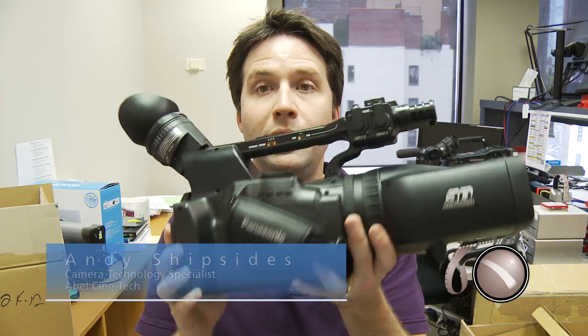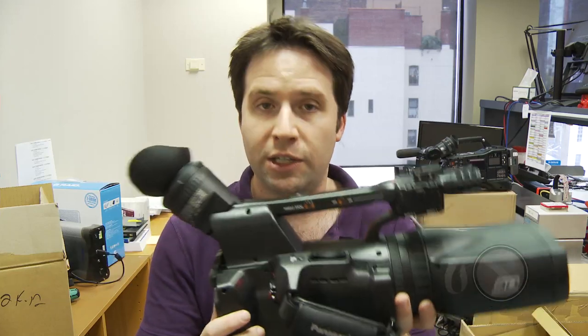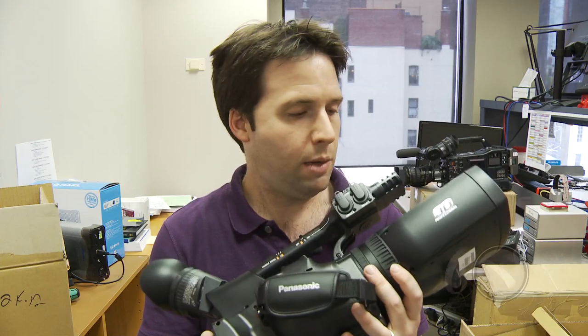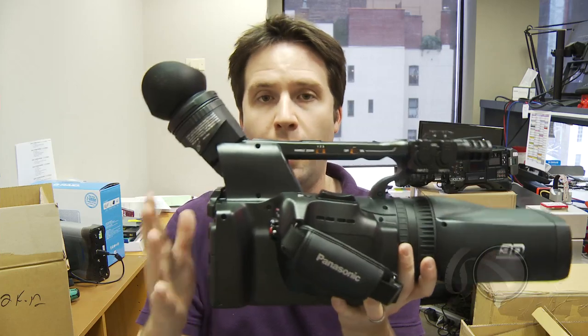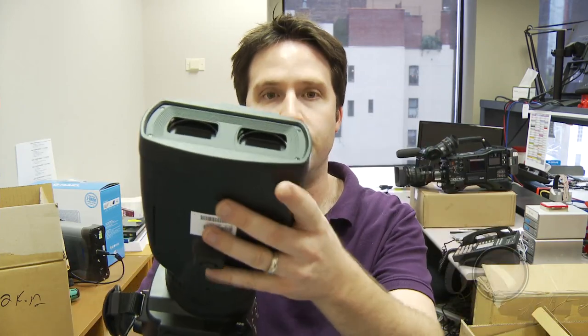Hey everyone, Andy here, and today I'm going to give you a closer look at the Panasonic 3D-A1. You've seen it in our booth at Creatorsphere and NAB, but now I thought I'd give you a closer hands-on look if you haven't actually had a chance to see it in person yet. The 3D-A1 is the first fully integrated HD video camera, really the first in the world, and Panasonic has done an amazing job putting this thing together. It's pretty much the form factor of an HPX 170 or an HMC 150 — a small, very lightweight body — with one major difference, of course: this 3D lens on the front of it.